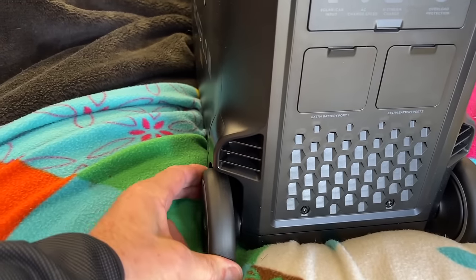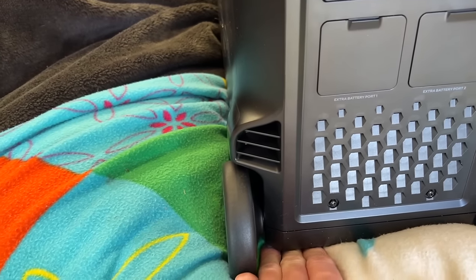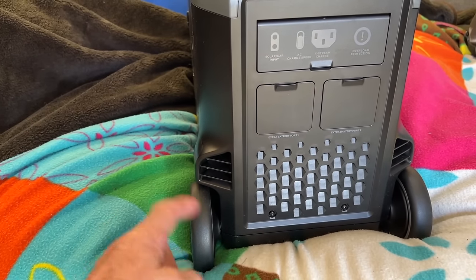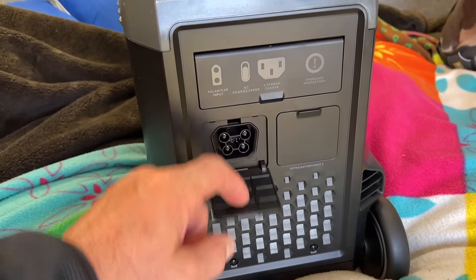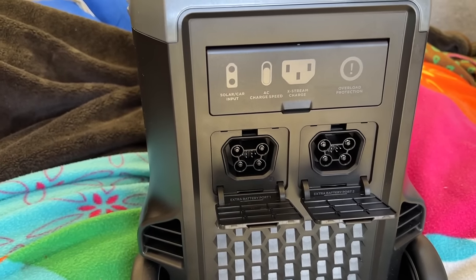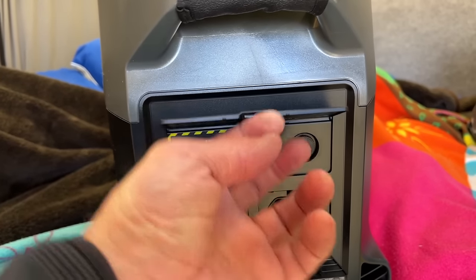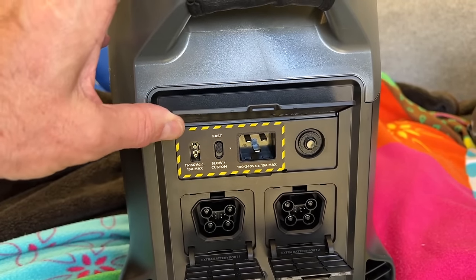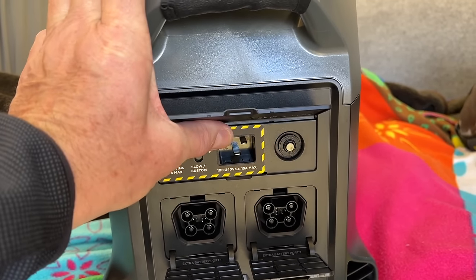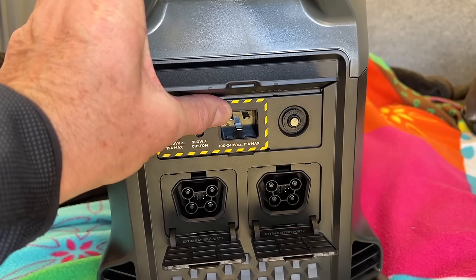The back of the unit has wheels on it. The feet are lower than the wheels, so it won't slide about when flat. But when you tilt it and use the handle, the wheels come into action. There are your expandable battery ports — if you want to expand it, you can put a significant amount of batteries into this, and you can also link two of these units together. And then in here are your inputs for charging — fast and slow charge, input for your solar and car charger, and then your mains input. There's no brick charger — it's just a standard lead that fits in.